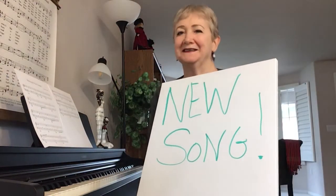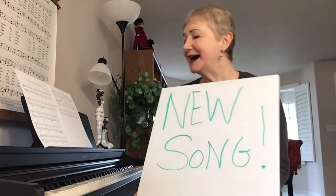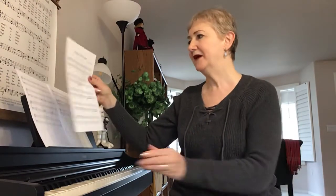Hi, Kathy with 3-Minute Piano Lessons. I have a new song today and we'll go right to it. It's called Driving in the Country, and there are a few things about the new song that I want you to be aware of.